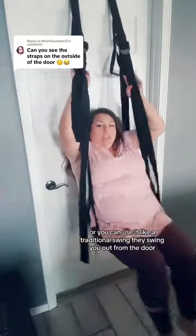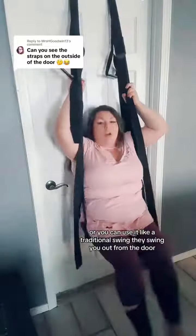Or you can use it like a traditional swing — they swing you out from the door.